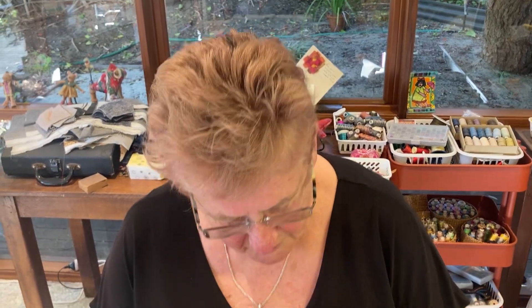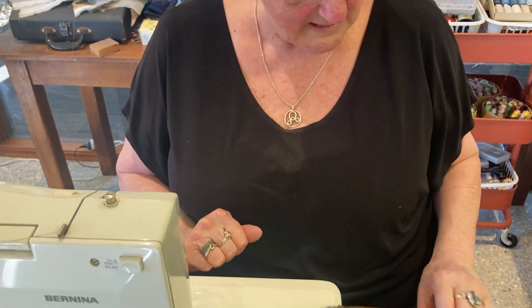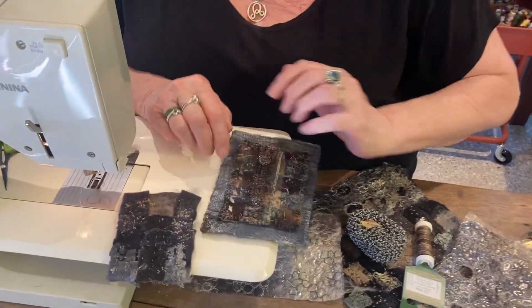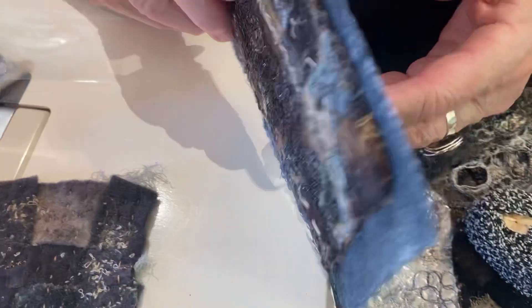Hello, it's Dale here. Just following on from last week, because so many people ask me this — I know I've perhaps talked about it before — that was the little one that I made last week, which is the back page of my little book that I'm making.